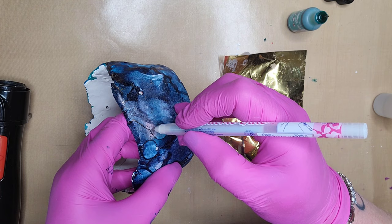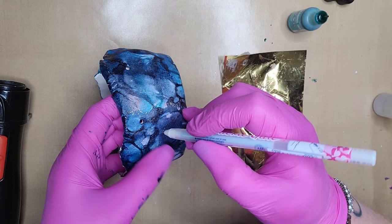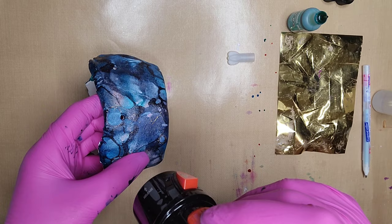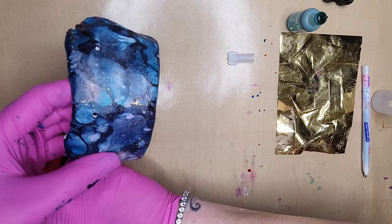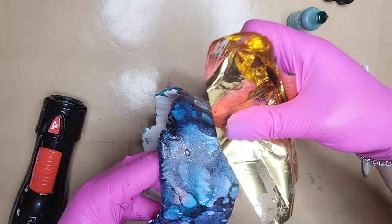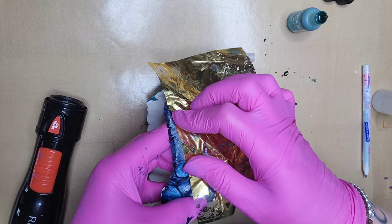I'm still continuing to add bits of glue here and there. There's no pattern, no rhyme or reason — I'm just laying the glue down in different spots. We're going to dry the glue a little bit with the dryer. Then we're going to foil over the glue spots we just laid down, just like we did for the rest of the bowl. It's very simple. I didn't do this on the bottom of the bowl since you don't see the bottom and it wasn't necessary.